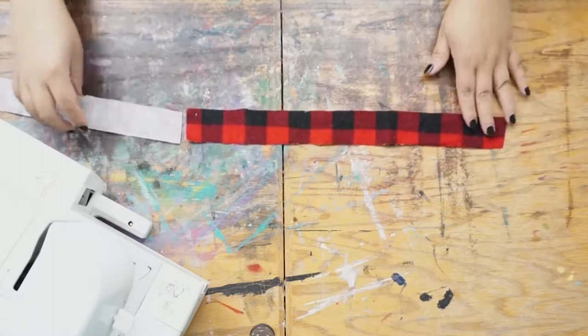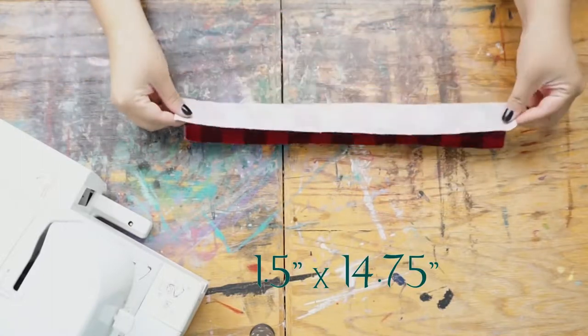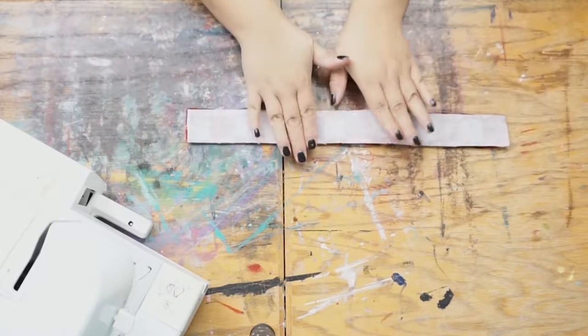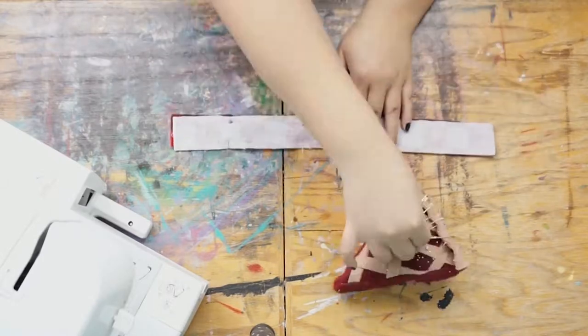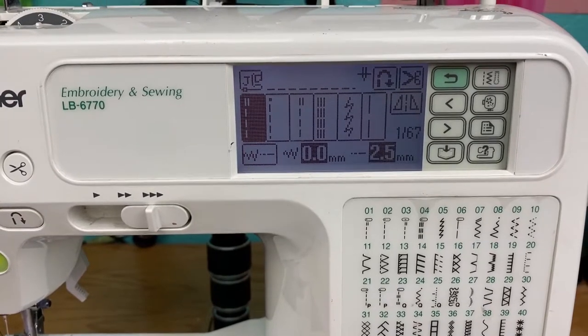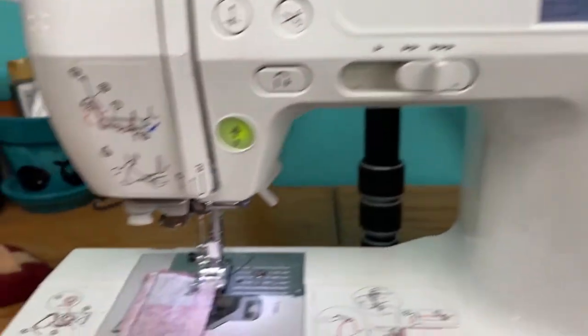First, you're gonna need two pieces of flannel, each one and a half inches by four and three quarters inches. Lay those face to face, right sides together, make sure they're nice and flat and smooth, and pin them.